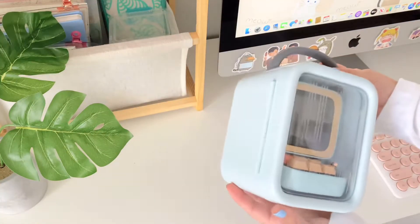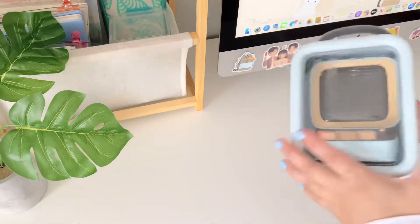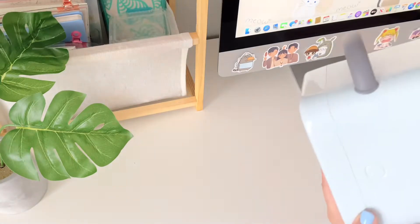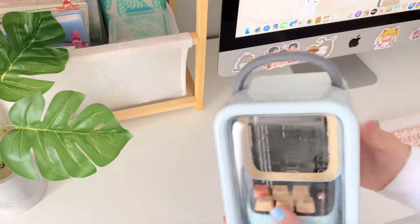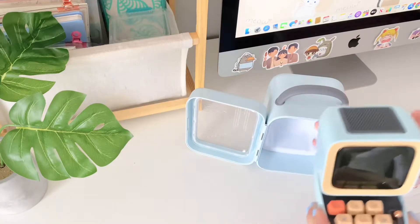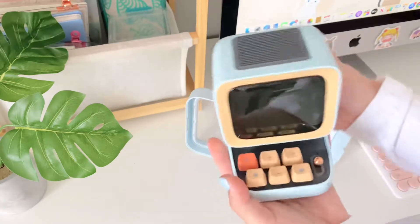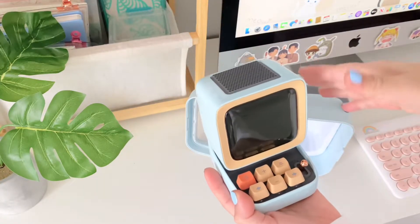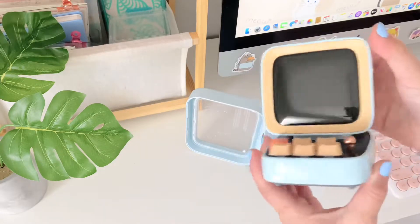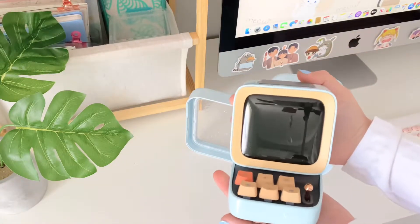Hello, today I have the cutest speaker I've literally ever seen in my life. It's called the Divoom Ditto speaker — Ultimate Music Experience. They have so many different colors, but I got blue. It's got this little keyboard and a lever, kind of like old-fashioned games. It just looks like a little desktop computer and it is the cutest, tiniest thing ever.